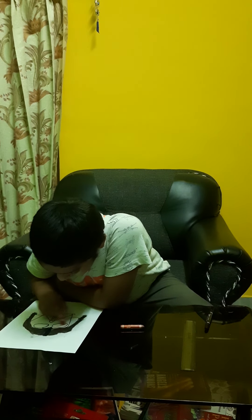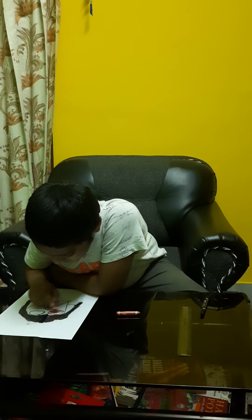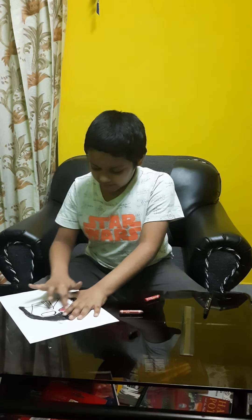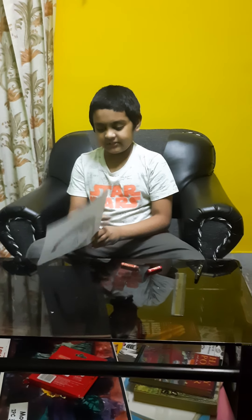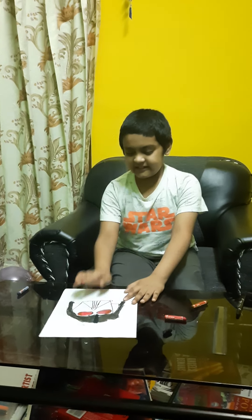Now let's move on to the lenses because they are the most important part. I'm going for the red lens version that appears in a movie. I didn't actually watch the Star Wars movies but I know a few things about Star Wars. I also used a little brown on the sides of the lenses because there was a dark layer there, and I'm going to do the same to the other side. Now I've finished the lenses.